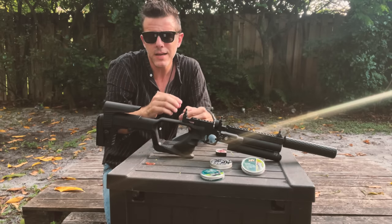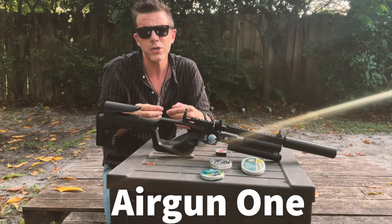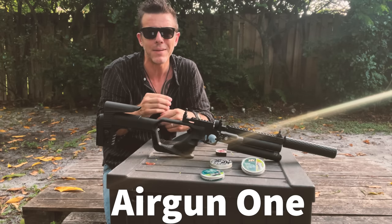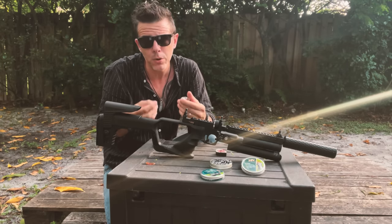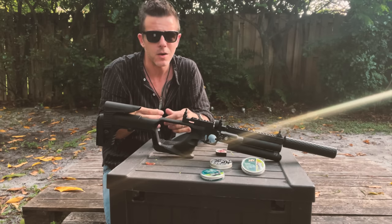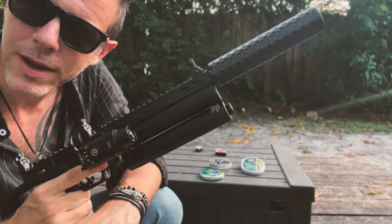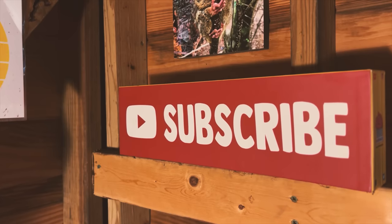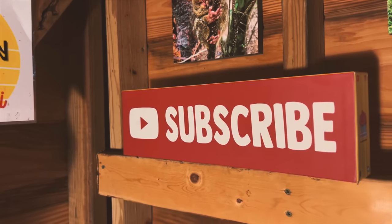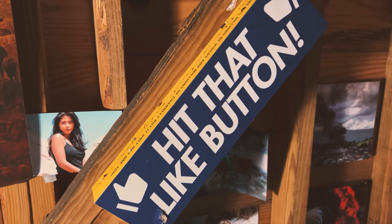Guys, allow me one second to thank Pablo, the owner of Airgun One, which is a truly awesome and complete airgun store in West Palm Beach, Florida, for supporting the channel and providing me with this Hudson Jet 2. This one is now my own, so we'll be seeing a lot more of it in the future. Which reminds me to remind you to subscribe to the channel so you won't miss any of my videos, and to hit that like button.